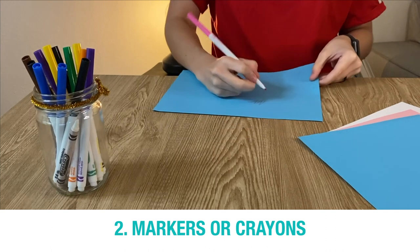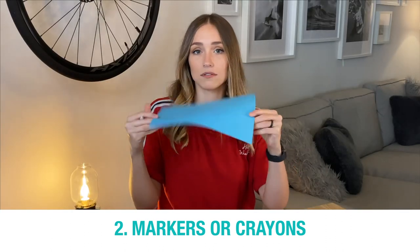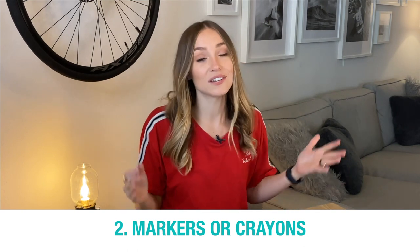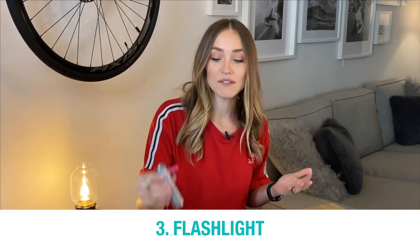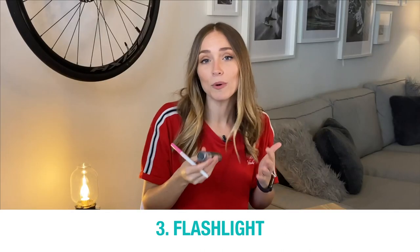Be careful because whatever you draw on this side, I don't want you to be able to see it from that side. Once you've gotten those two things, the last thing you'll need is light. I have a little flashlight, but you can use a lamp or a light bulb or whatever you've got around the house that lights up.